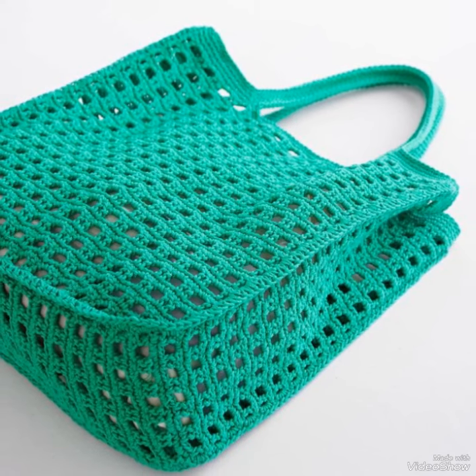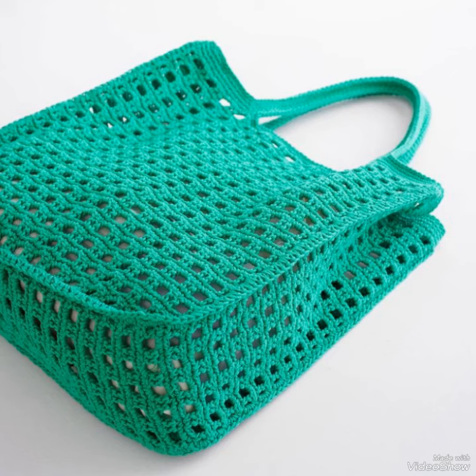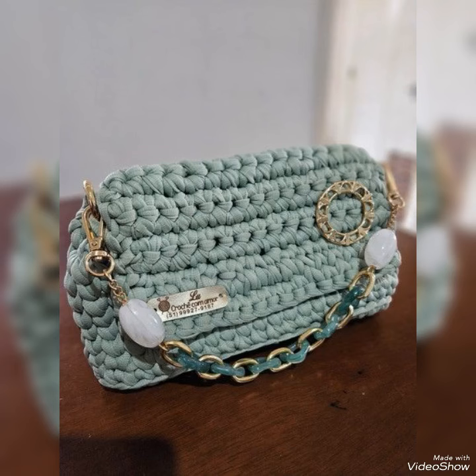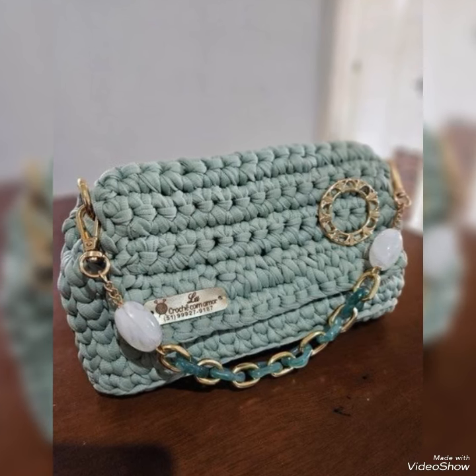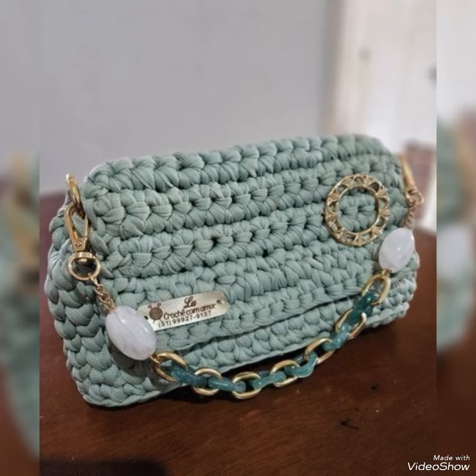Assalamu alaikum weavers, welcome to my channel — modern art and craft. Different crafted ideas daily, based on long and short videos. Dear guys, dear my weavers, this is for you — crochet handbag unique shake, unique design.